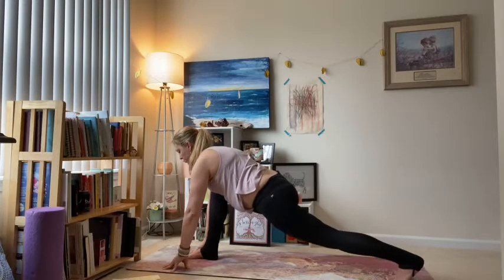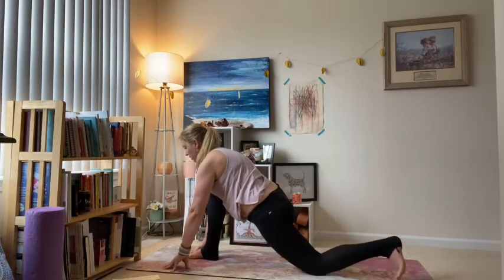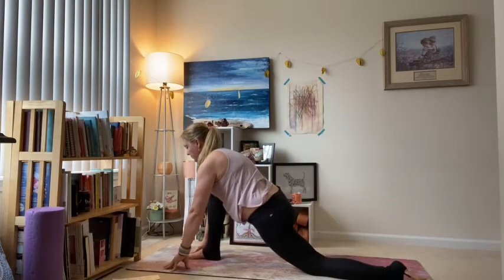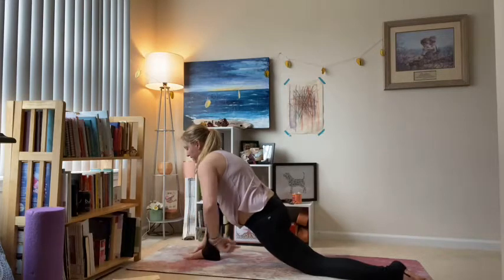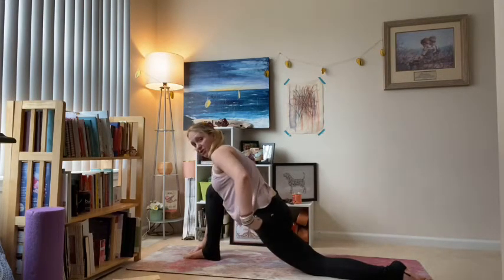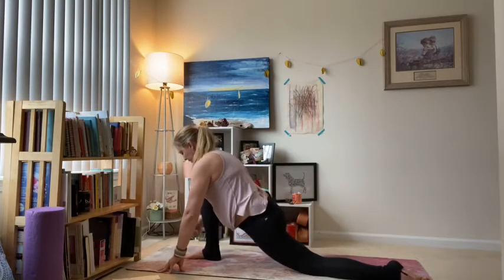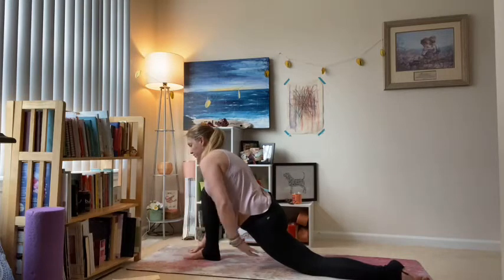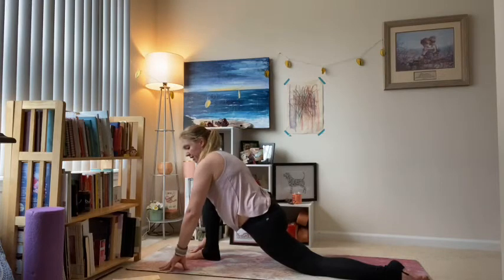Slowly let the left knee come down to the floor — don't lose the hip alignment though. Flatten out your left foot. Now we're in Anjaneyasana, supported low lunge. Let the left hip crease or left hip bone sink down closer to the floor. Your right knee might go past your right ankle and that's okay because we're supported here. You should feel a nice deep stretch increase in your left hip.